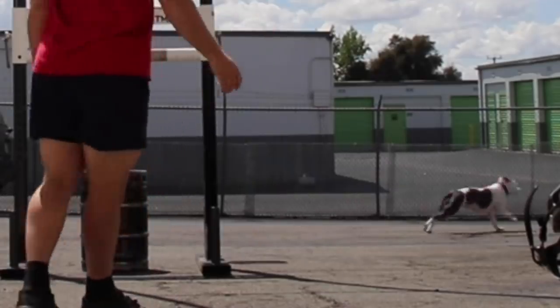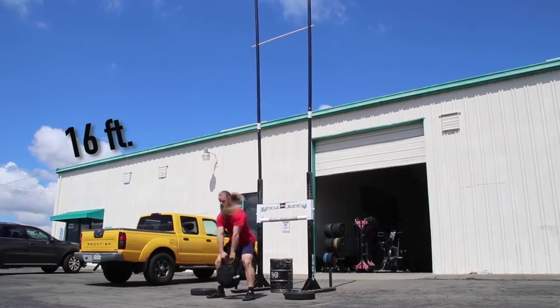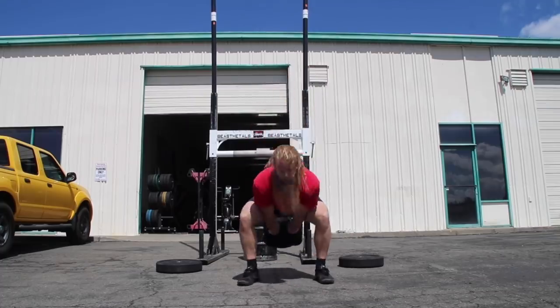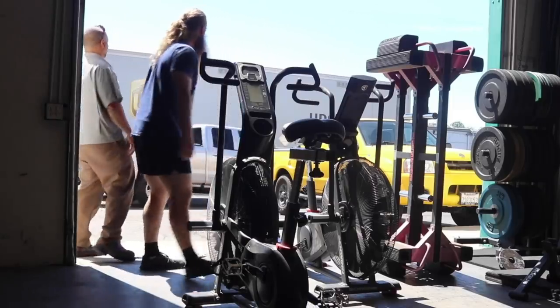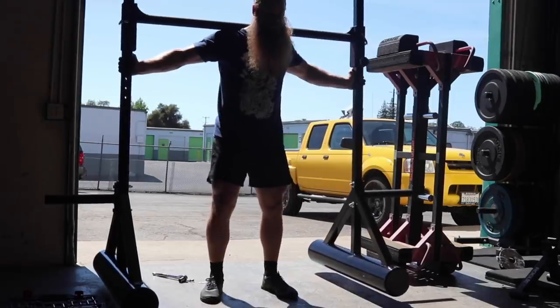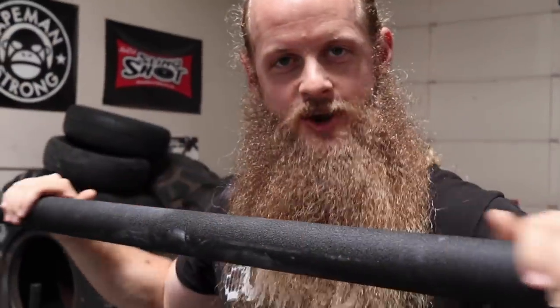You can really feel it in the core. Introducing the Core Blaster 5000. This revolutionary product engages all the musculature of the core. Every single muscle.